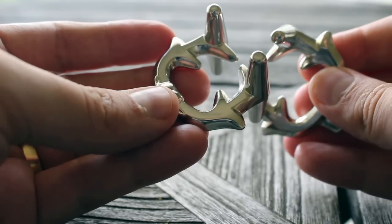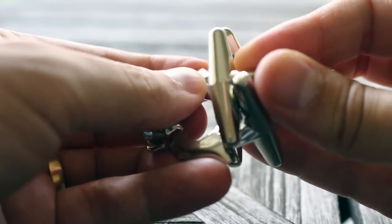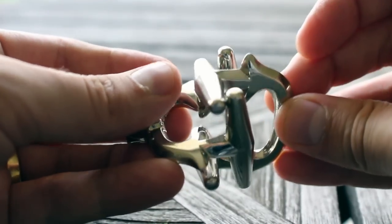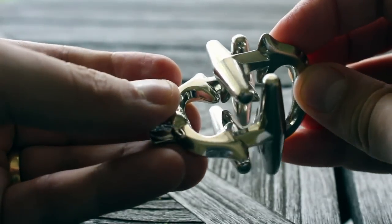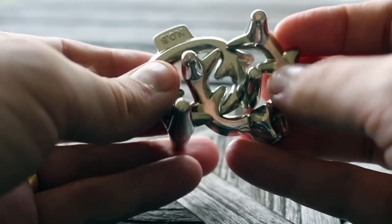And there you have it. To put the puzzle back together, you reverse the steps — first moving those large pieces past each other so that you're in this situation, and then reversing that symmetrical move that we did before.